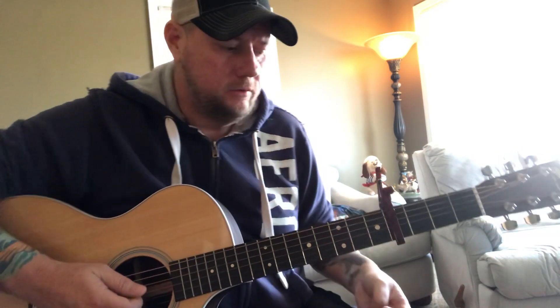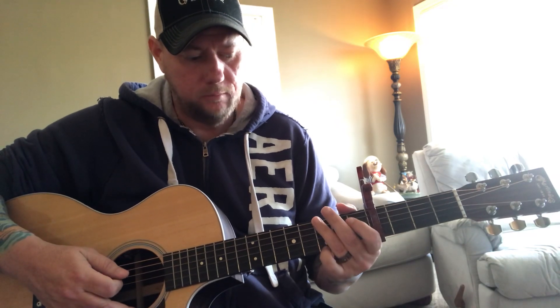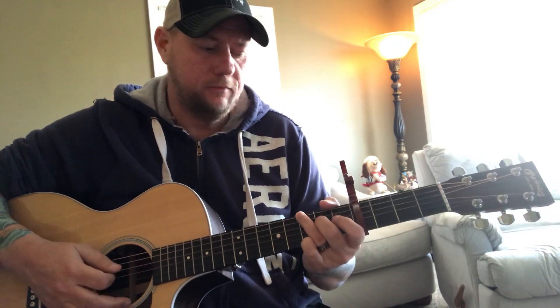Then it goes into the verse, which starts on G. Like I said, I do my G with my pinky on the third fret of the high E and ring finger on the third fret of the low E. Then I'll do a little hammer-on with my middle finger to the D string at the second fret.